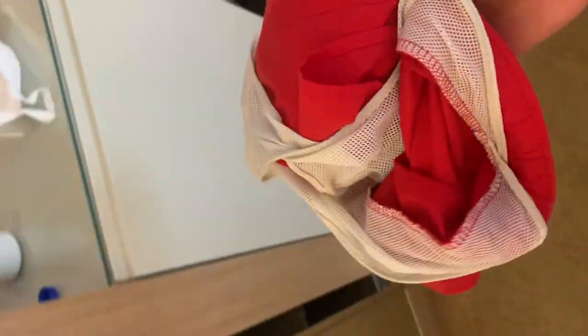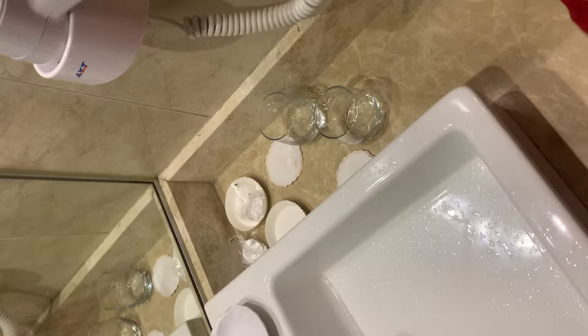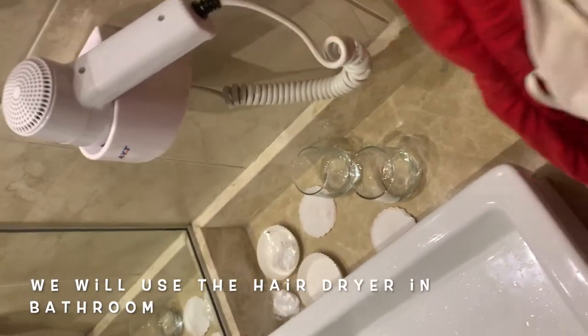Hello everyone! Today I will show you how to dry your bikini or shorts fast and easy in a hotel room. After swimming, I do not want to pack my clothes wet. We will use a hairdryer and the bathroom. Let's get started.